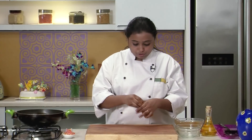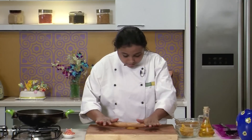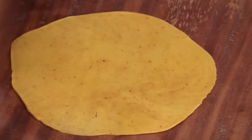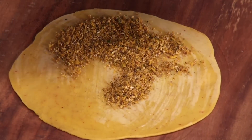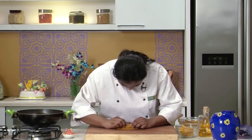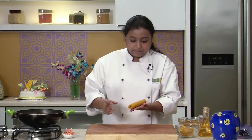Let's divide the dough into small portions and roll into a thin disc. To roll the dough I am going to use some oil. Now I am going to apply some water on top so that the stuffing sticks properly on the dough, and spread a generous portion of the stuffing and roll it tightly.